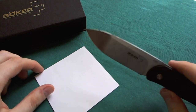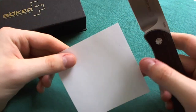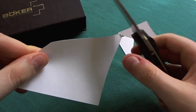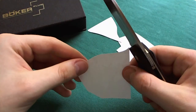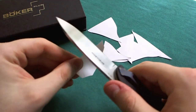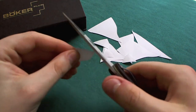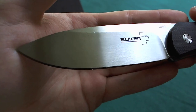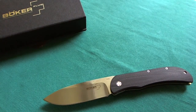Now let's look at sharpness. I've had this knife for two and a half to three months in my EDC rotation. It came hair-shaving sharp out of the box from Böker Plus. It's still a really nice cutter — very sharp. You can see it just goes through this paper like butter. After EDC use — opening packages, letters, cutting straps, cutting cardboard — it's still very sharp. Very impressed with the VG10 and how they heat treat and grind it.